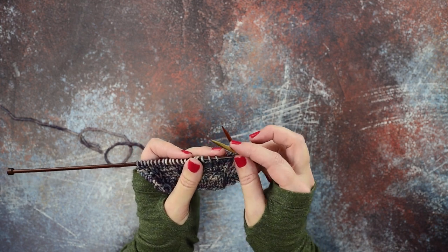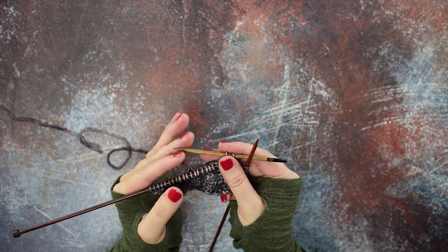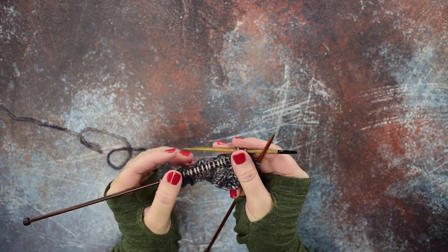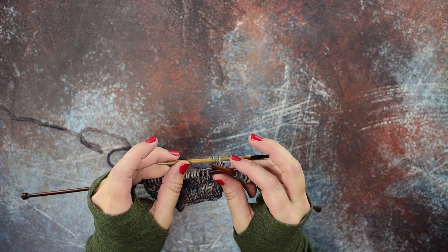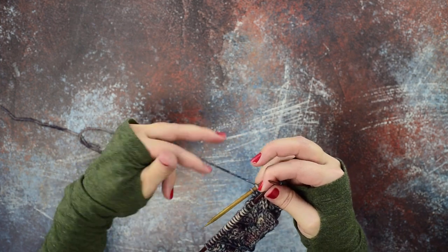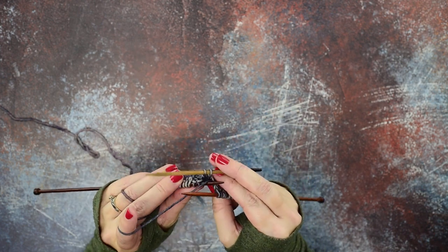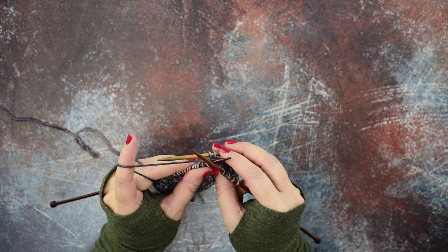We'll slip those two stitches purlwise — so there's the first two stitches. In order for this to work, those stitches have to be held to the back of your work, so you'll want to center those on your cable needle. In this case I'm using a DPN the same size as my working needles. Let that rest in the back of your work, then pick up your working yarn and make sure that you go in front of the cable needle — you don't actually want to work any of the stitches on the needle.